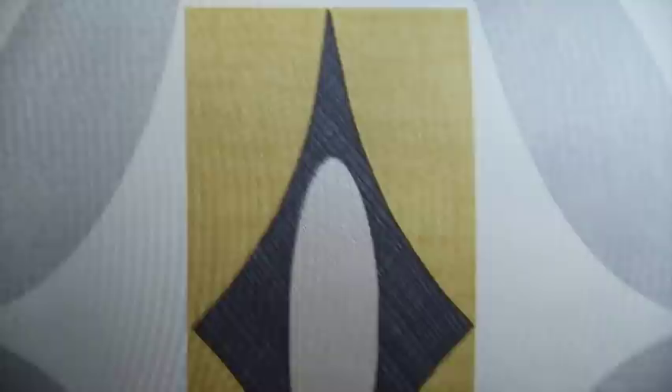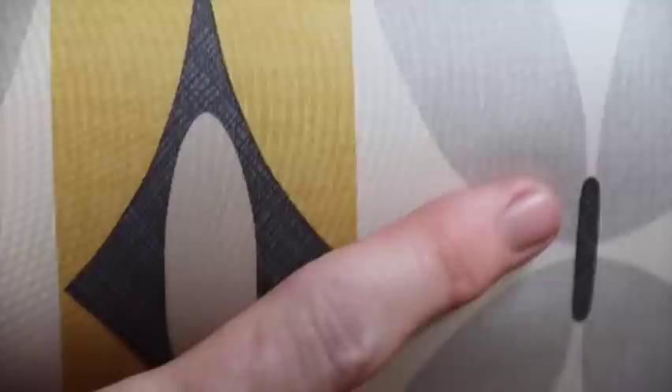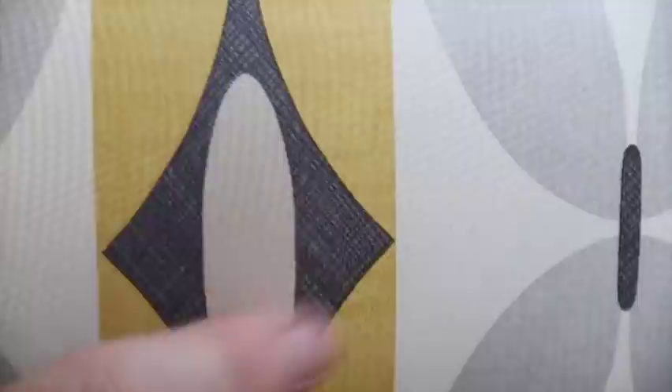We have some mustard yellow, a dark grey, a lighter grey, a cream, and this sort of looks like burlap — Dixie Bell's burlap, or putty.